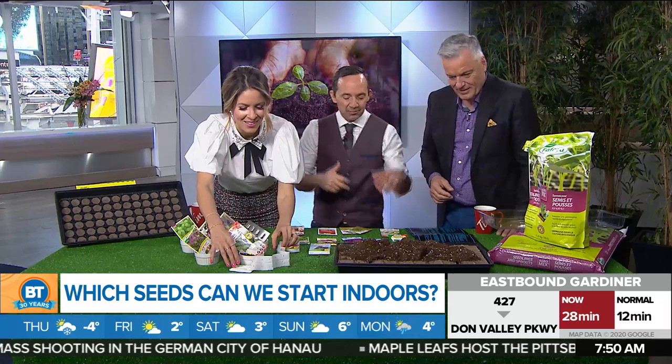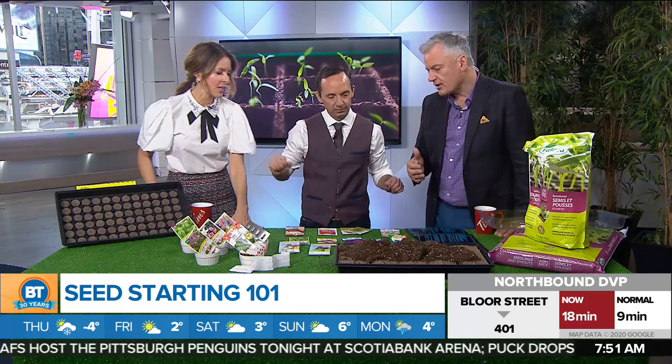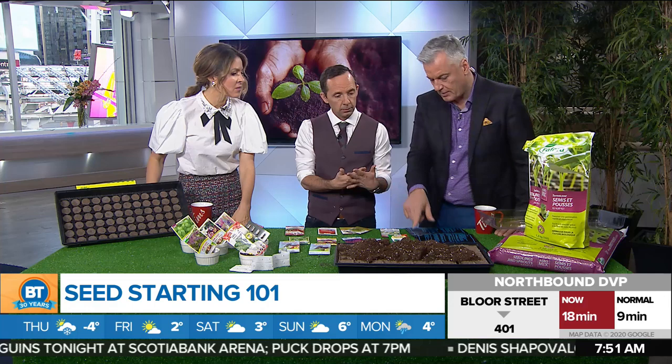When it comes to which seeds you should be starting right now — some vegetables like radishes go directly in the garden, so you don't start those indoors. People get super excited, they go buy a whole bunch of seeds, and you don't need that many tomato plants. When it comes to things like tomatoes and peppers, you can start those at this time of year.